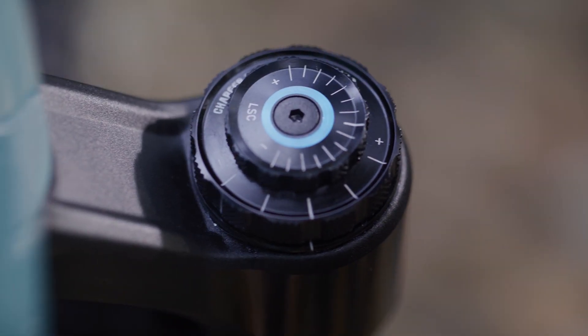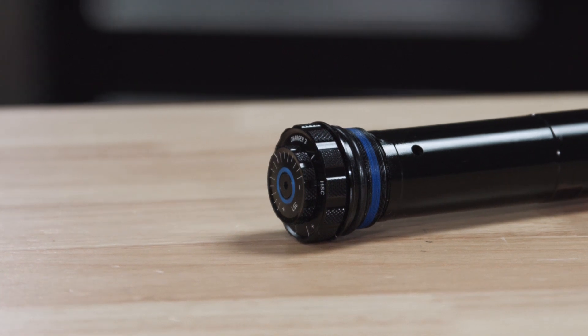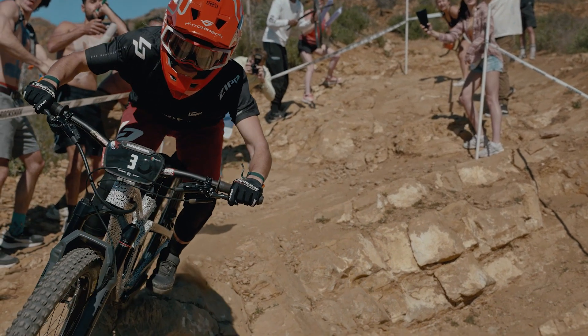Say hello to the new Charger 3 damper, designed from scratch with industry-leading technology. With Charger 3, our end goal was to reduce the harshness that makes it to the rider's hands, leading to full rider control and confidence.